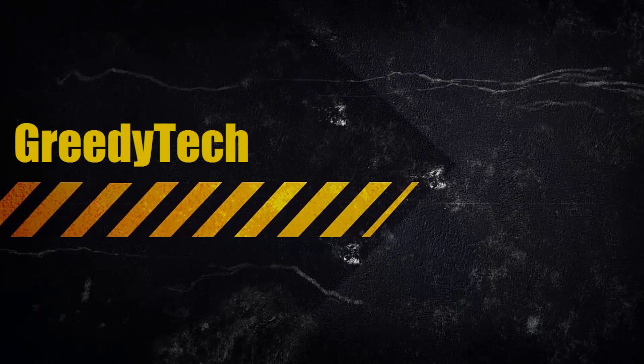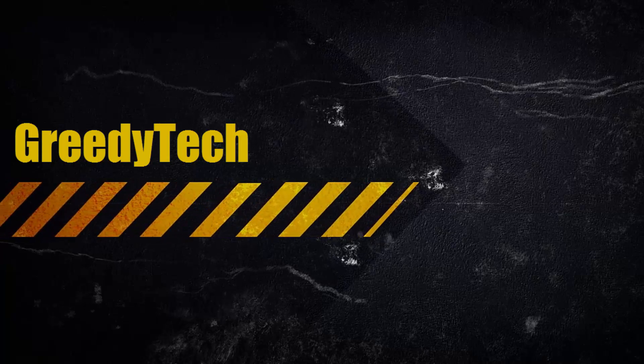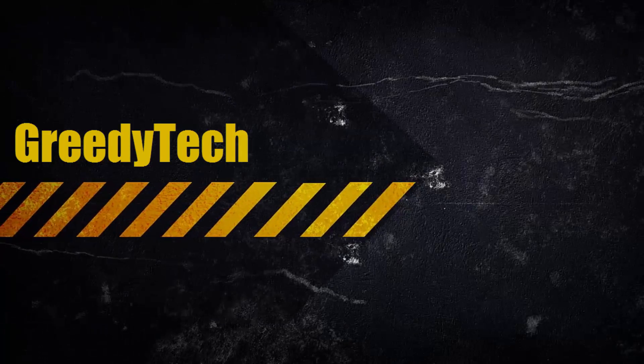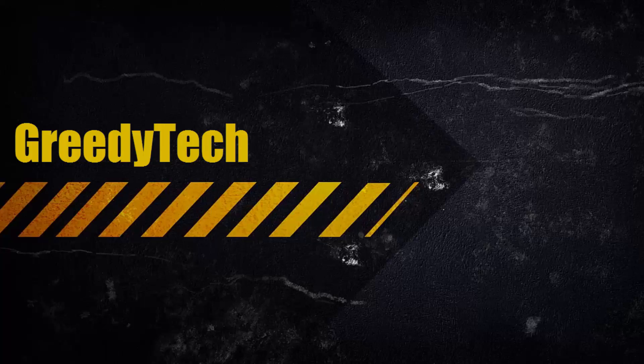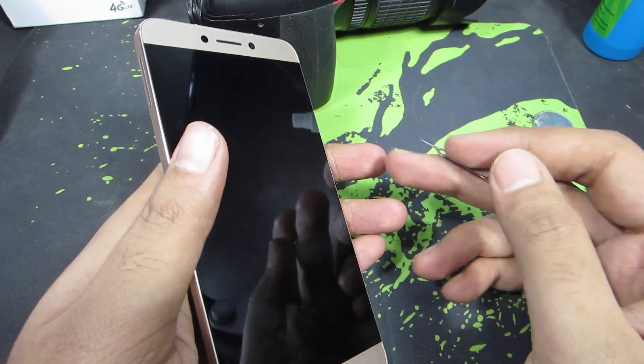Hi there guys, this is Nikhil from GreedyTech. In this video I am going to show you how you can insert your SIM card into your LA1S or LE1S — whichever you want to call it — so I'm going to call it the 1S. To insert your SIM cards, firstly you need to eject the SIM card tray.